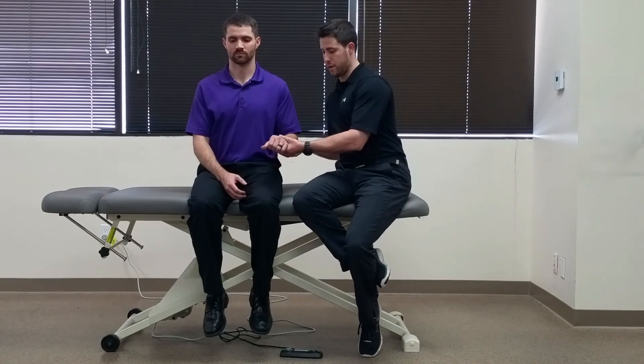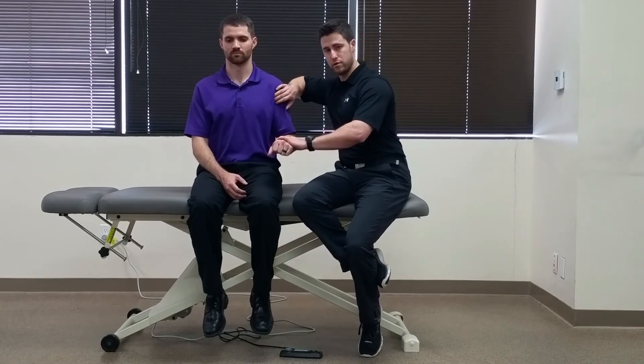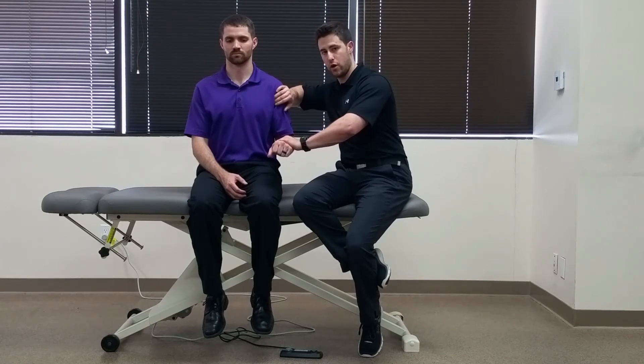To perform this test, first place the patient's elbow into approximately 90 degrees of flexion in a pronated position. From there, palpate the bicipital groove and place your other hand in a pronated directed force as the patient is trying to go into supination and external rotation of the shoulder.